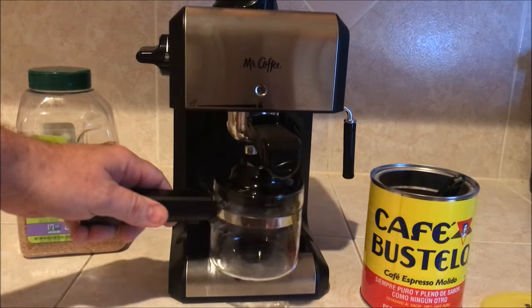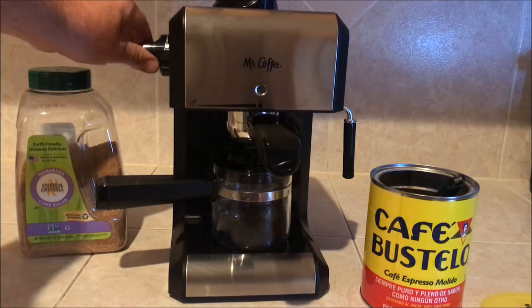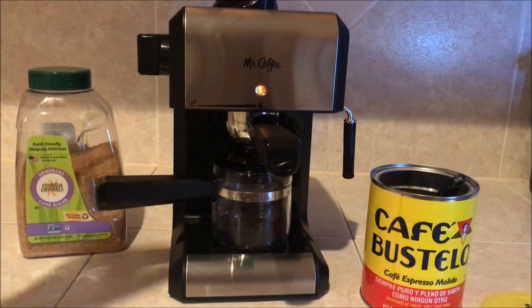Put your pot underneath there. Turn it on right here. The magic will start happening.